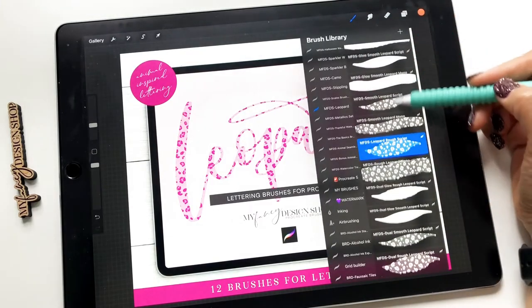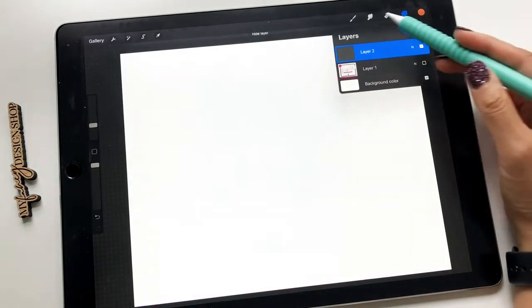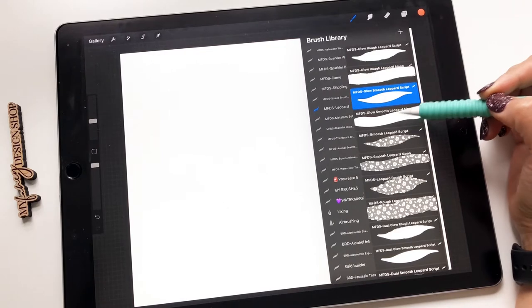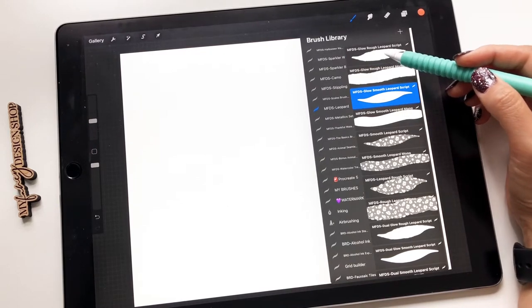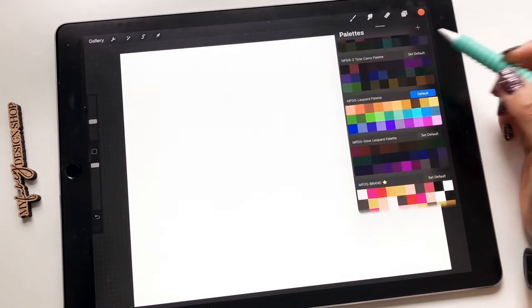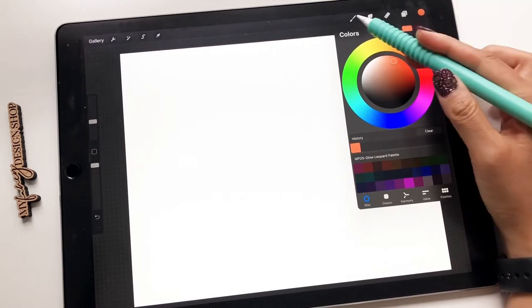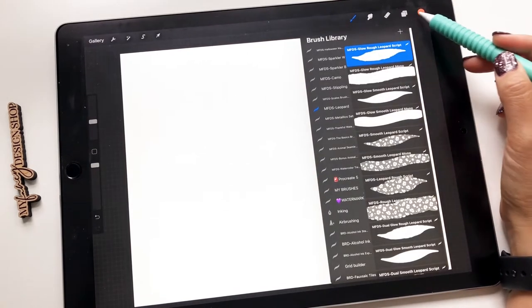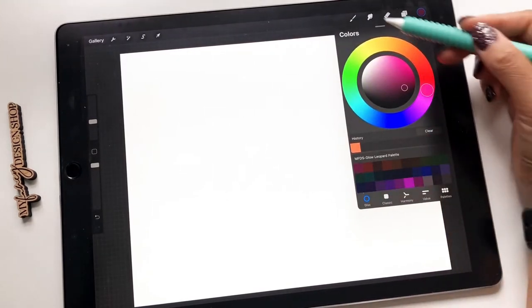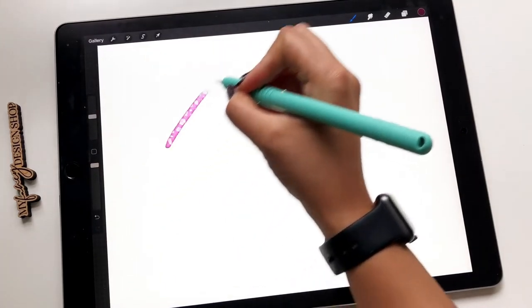This set comes with 12 brushes, and you'll see that some of them are called Glow. That's because it has more of a neon effect, and also each type has either a rough edge. Let me pull up that specific color palette. With the Glow brushes, you do want to use a darker color just because of the effect of the brush. So we'll just grab one of the colors from the color palette.